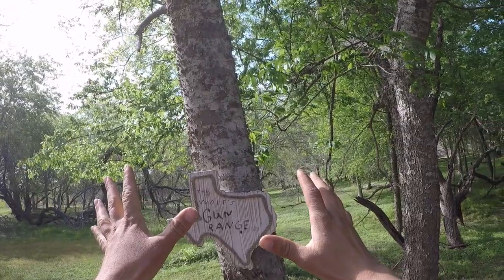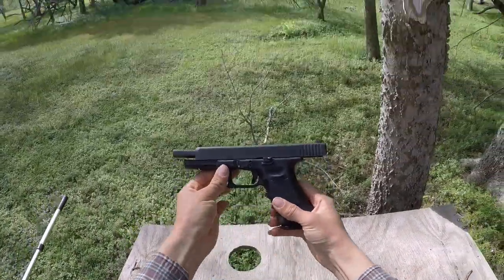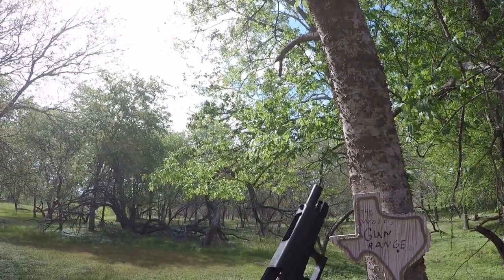Got something pretty special for y'all today. We have my brand new Glock right here — the Glock 34 Generation 3.